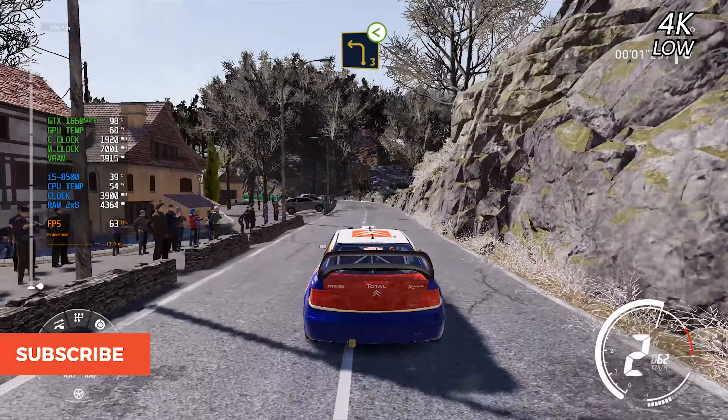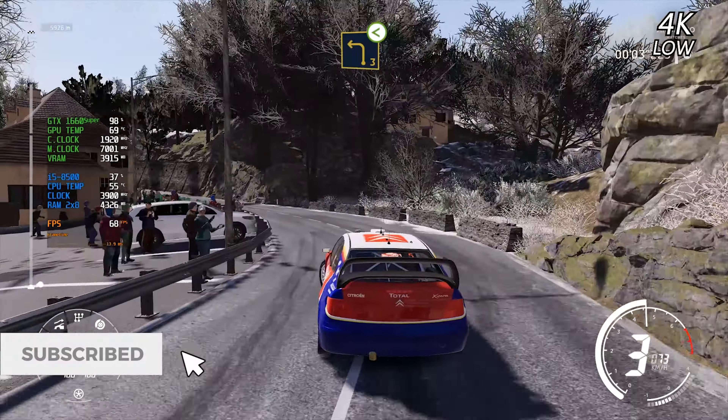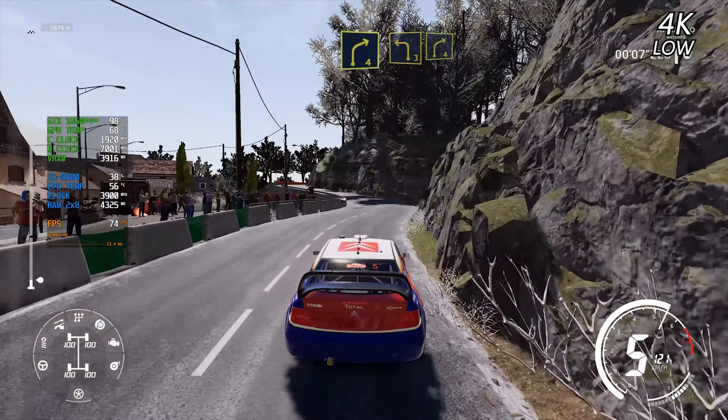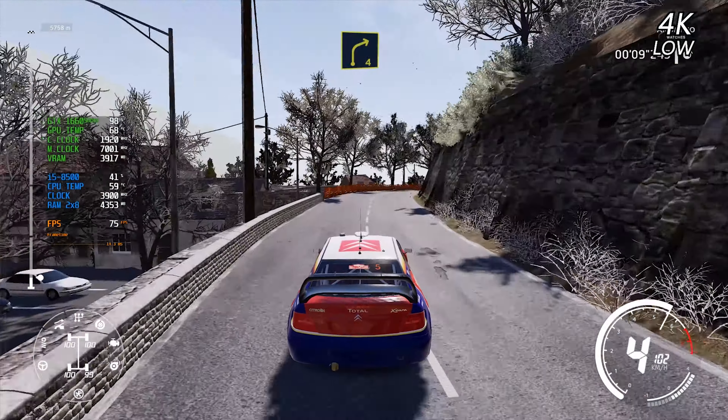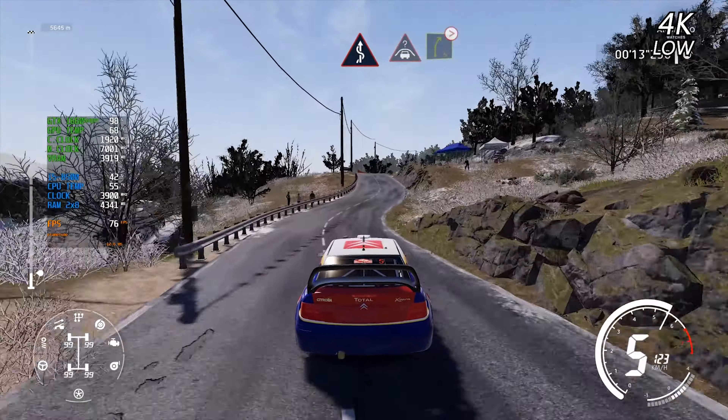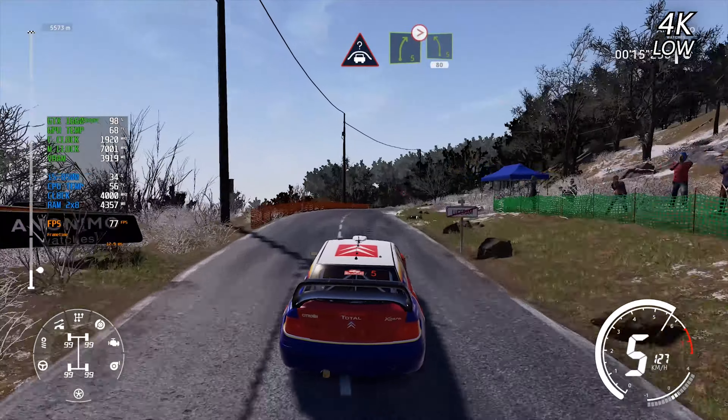Left 4, into right 4, into right 4, into left 3, short, and right 4. Into right 5, tightens, into left 5, 80.